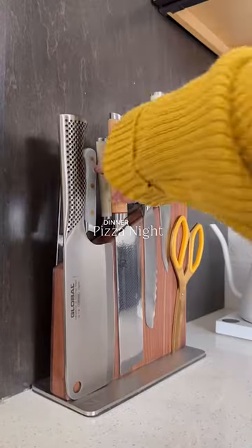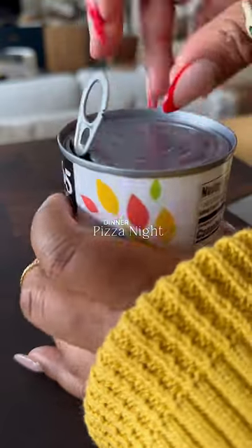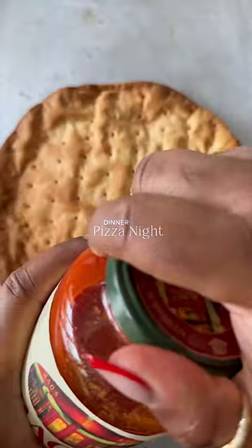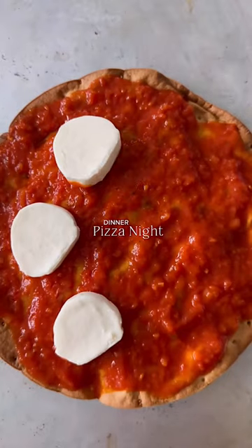It's pizza night and y'all know I'm particular about my shit. So let's make one. Usually I will start off with the cauliflower crust. I don't make it — I buy that shit because it's not a part of my journey. But if it's part of yours, go ahead and make a homemade one if that's your life.